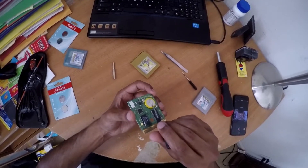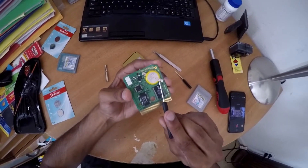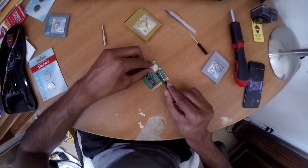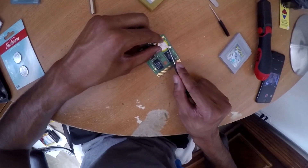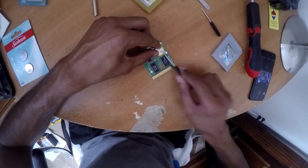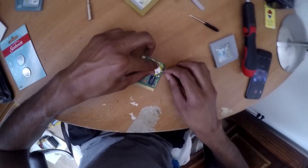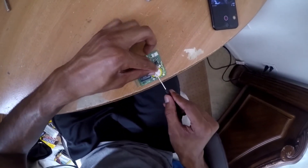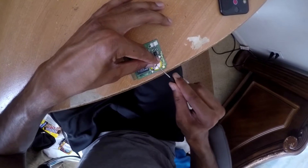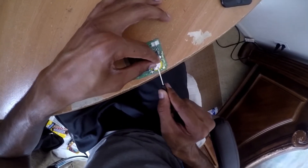What we want to do is pry off those little spot welds and then take the battery out. So we're going to work on the top one first — I'm going to start coming in this way and just kind of pry upwards to get that off. I heard a little snap — another one. So that was the first spot weld coming off.